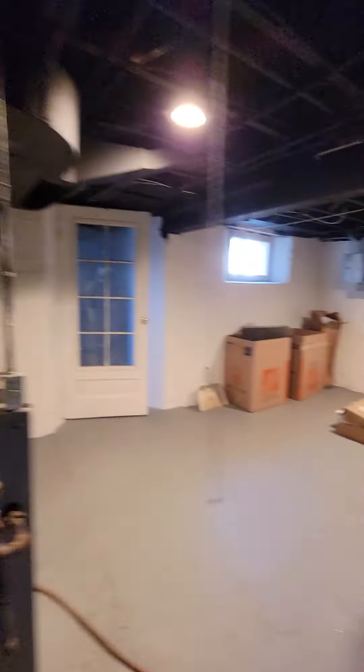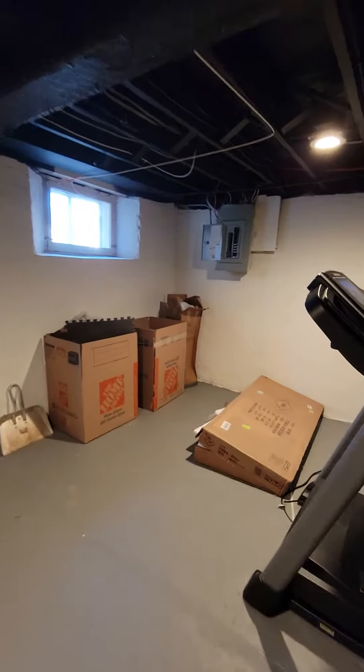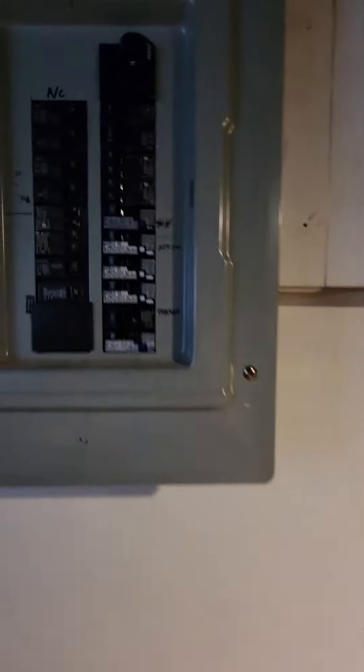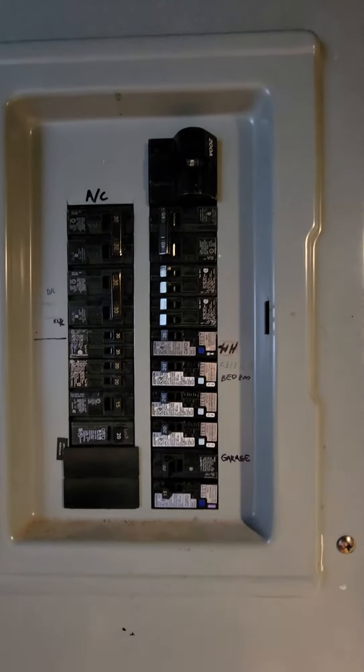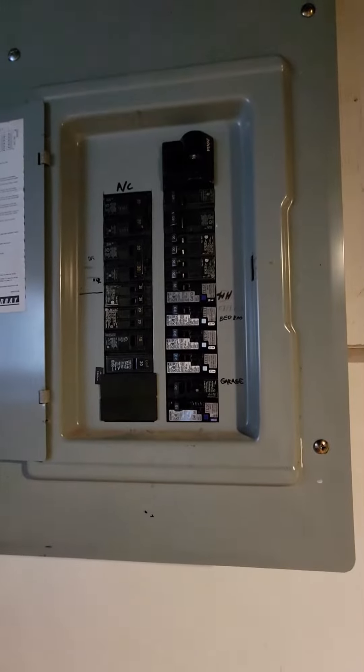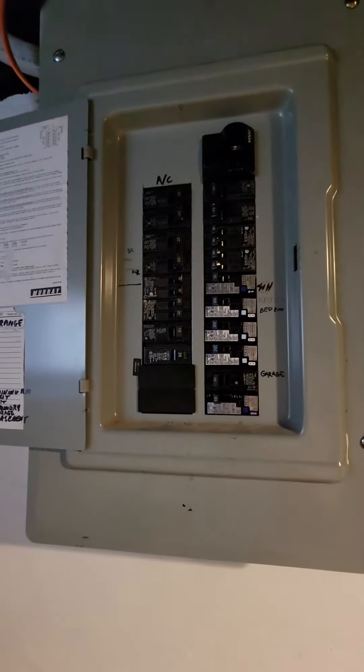The customer may also want to go electric on the water heater, so we'd need to reconfigure some stuff in here. They have a 200 amp service, and the only 220s currently are the AC, the range, and the fridge.